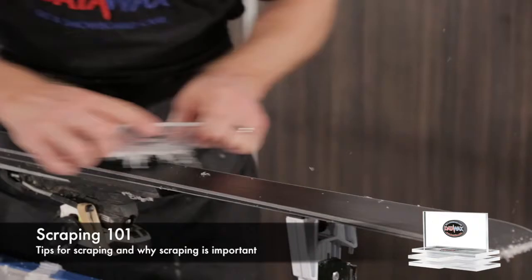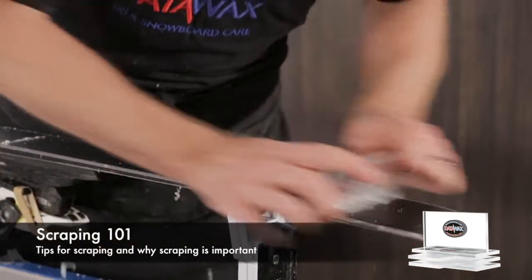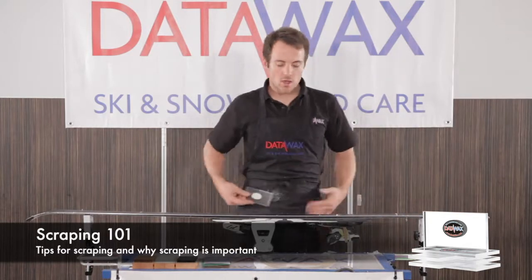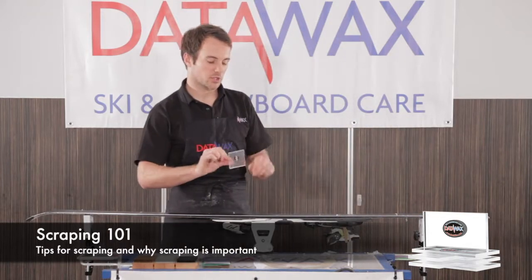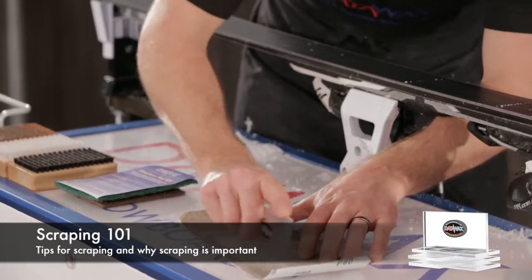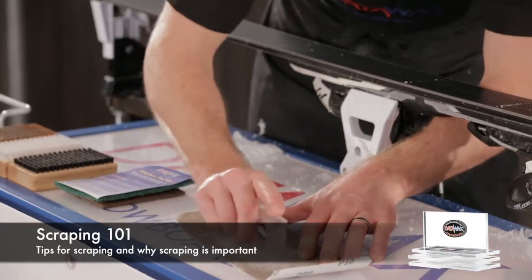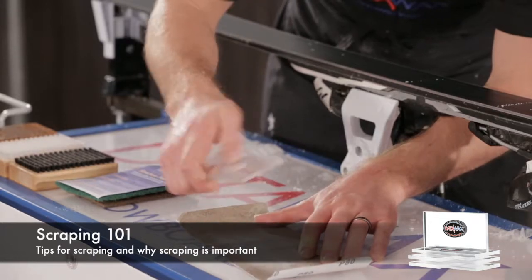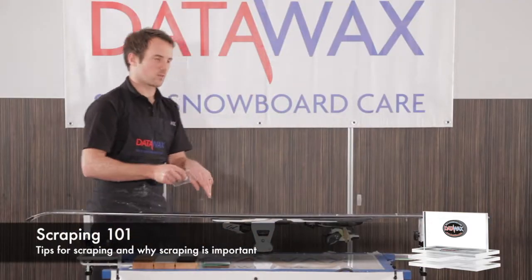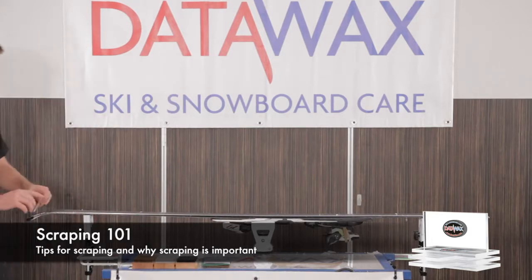One of the keys to this is to make sure that you have a sharp scraper. If you don't have a sharp scraper, this will be much more difficult. One of the easiest and cheapest ways to sharpen a scraper is just to use a bit of sandpaper. Make sure the scraper is upright and then you can get a nice edge on the scraper, and that's really worth doing every time you scrape because it will make it that much easier.